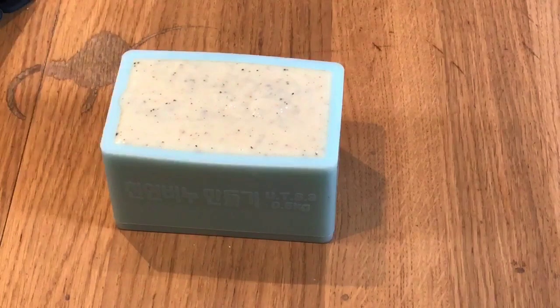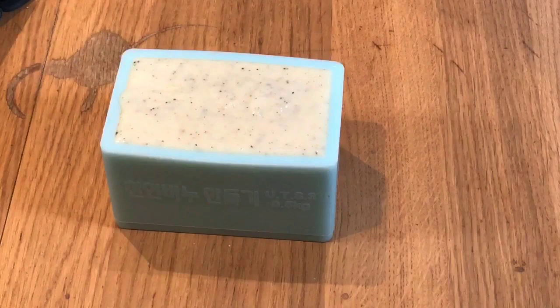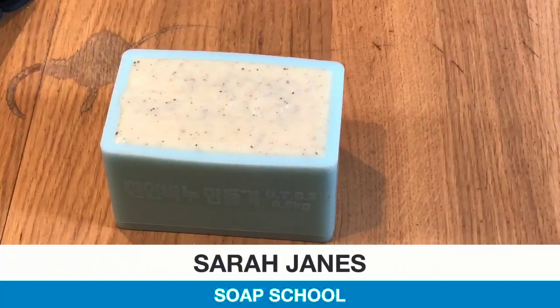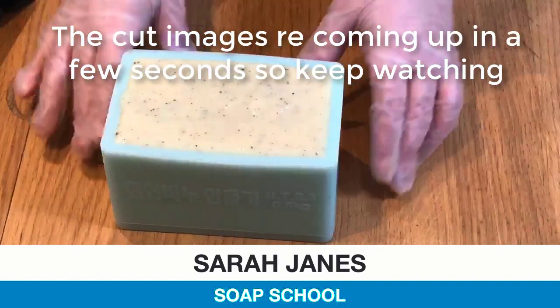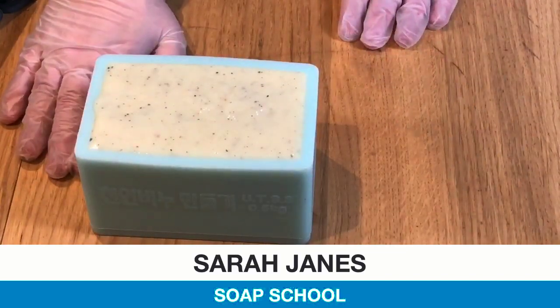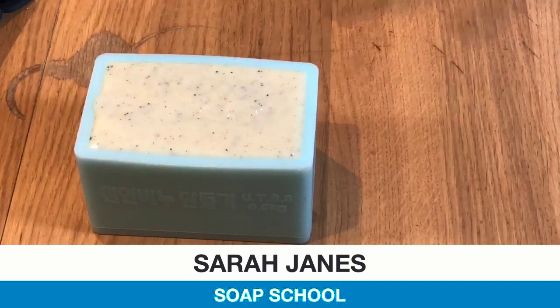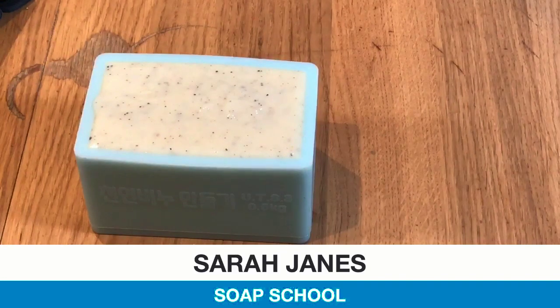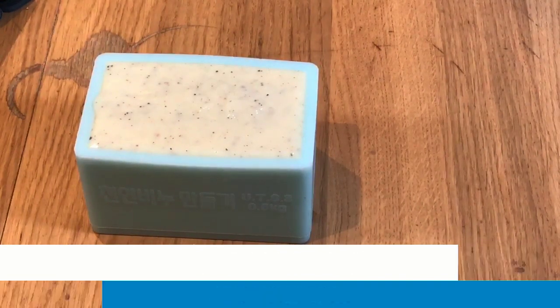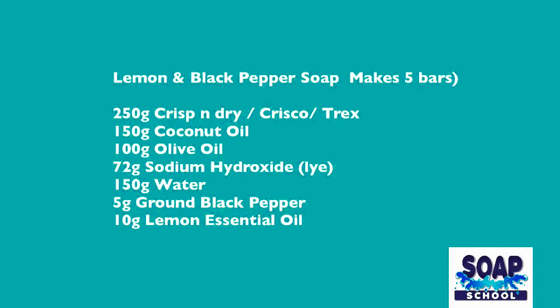I really think you're going to enjoy making this one and I hope to see you really soon. I would love to hear from you — do put some comments in the comment box and let me know what you think about this one. If you get the chance to make this up, I love hearing from you and seeing pictures of your soap too. If you've enjoyed today, please do subscribe to our channel — we pop something up at least once a week to share with you. I'm Sarah Janes from Soap School and we'll see you soon. Bye bye for now.